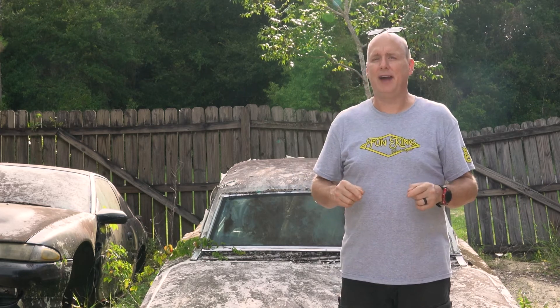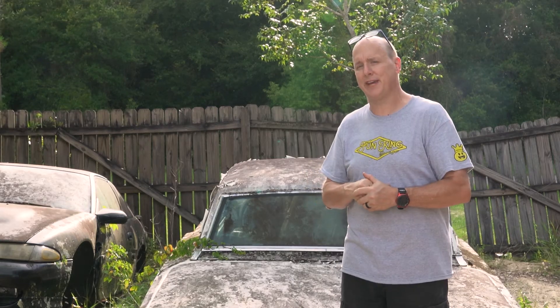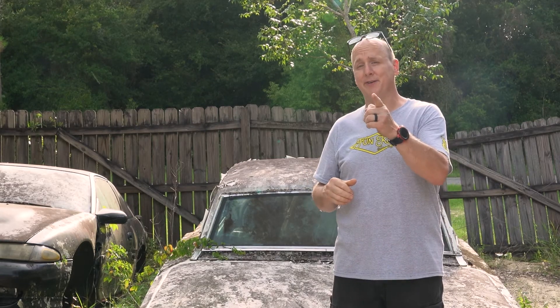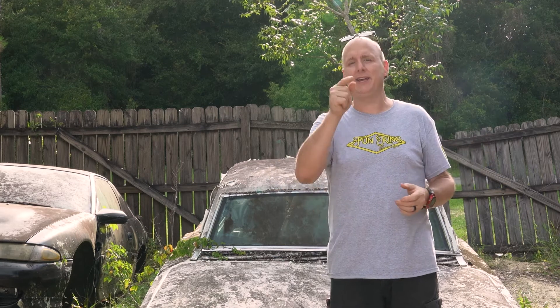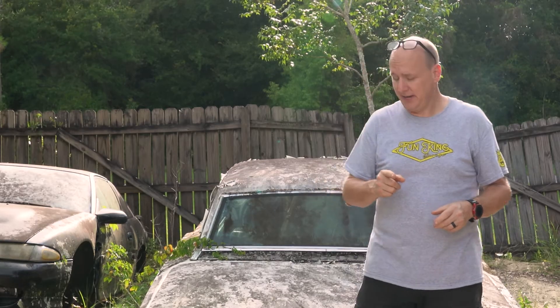Now, if you're new around here, I want to say welcome, and I want to encourage you to subscribe and ring the bell for notifications. If you're a returning viewer, I want to say welcome back and let you know that you are appreciated. Now we need to get into that garage and get some real work done today.